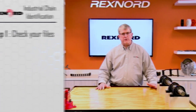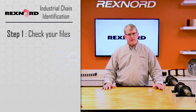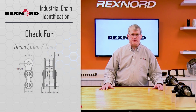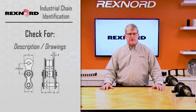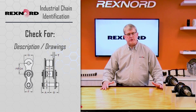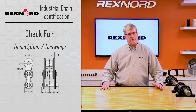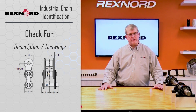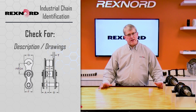The first thing we want you to do is check your files. See if you have any information on the chain number, the model, anything to do with it — descriptions, drawings. There's usually a lot of good information that comes with the machine, but unfortunately in many situations that information gets lost or displaced over the years. So we'll start with that, try to find the background information. If that's not available, the next thing we would go to is to look at the chain itself.